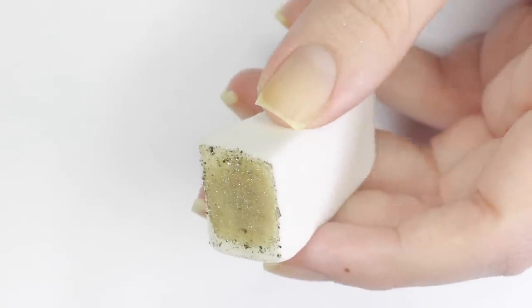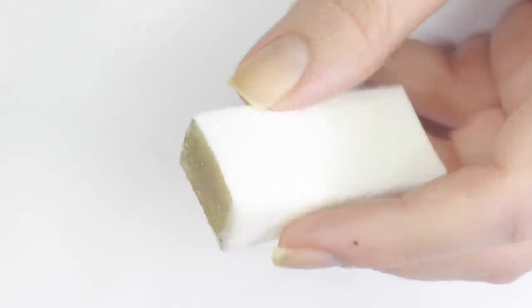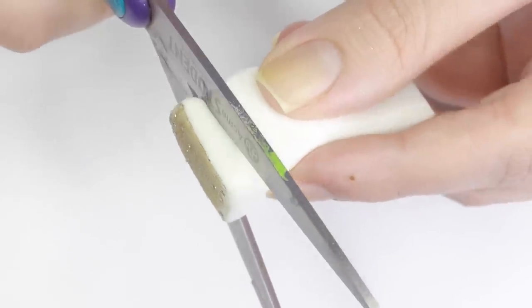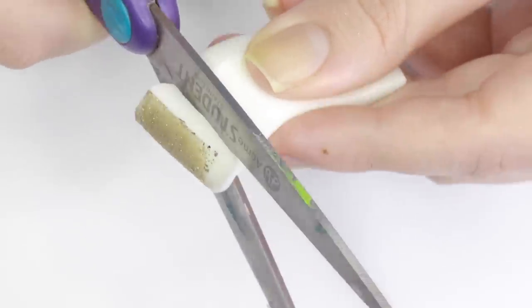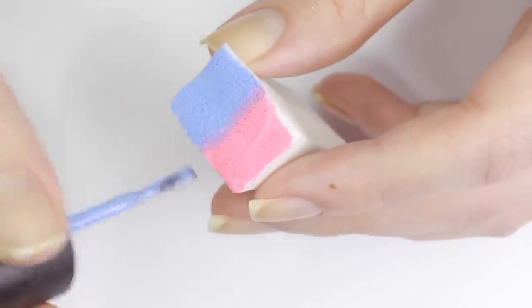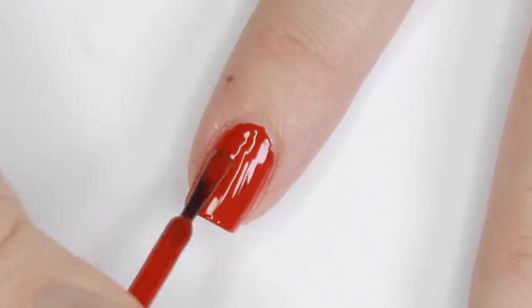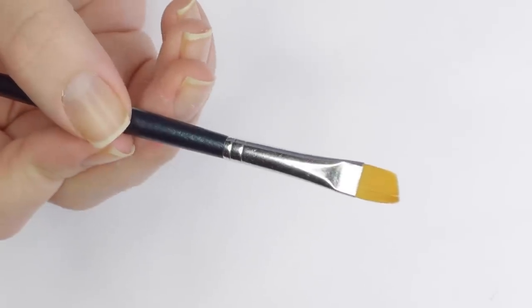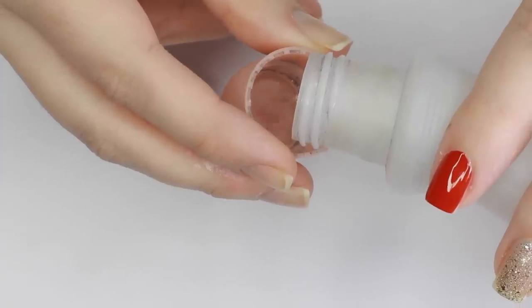Sticking with the sponge hacks — instead of using a new sponge every time you do the glitter hack or a gradient, just take a pair of scissors and trim off the used part. You can easily get several more uses out of just one sponge. To give your manicure a salon-quality finish, use an angled craft brush dipped in nail polish remover to go around the edges and clean up the polish.